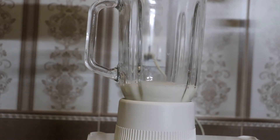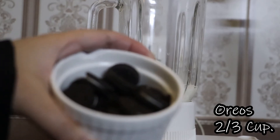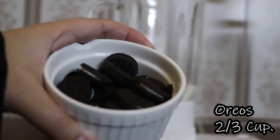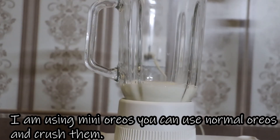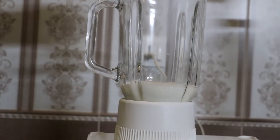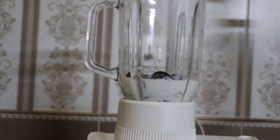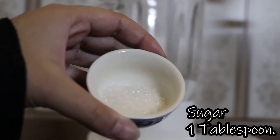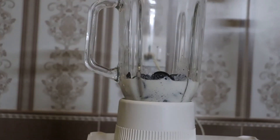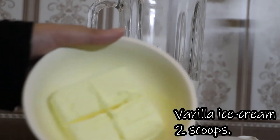It is easy to add. You can add 1 minute to the top. If you would like to and not eat.